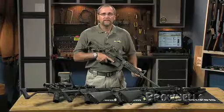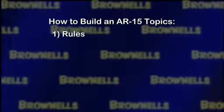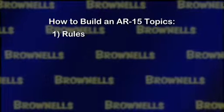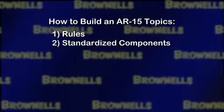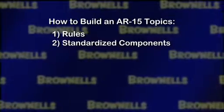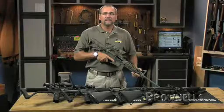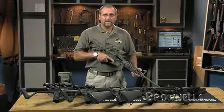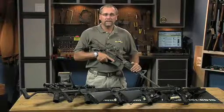So that you know what to expect, here's how this information is laid out. First, we'll go over some of the rules that you need to be aware of when you build your own rifle. Next, we'll show and describe to you all the standardized components of the AR-15 and its variations so you'll understand how the parts interact with each other. These first segments will be broken down into the basic areas of the rifle: the lower receiver, the upper receiver, the barrel, the stock, the trigger group, and the bolt and carrier.